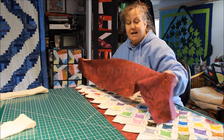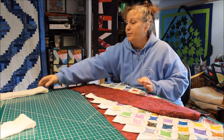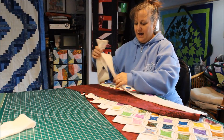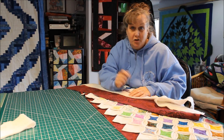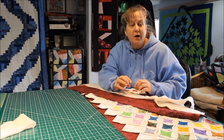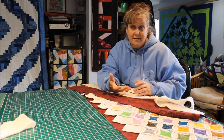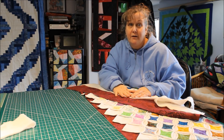First we want to take our border and lay it out, and on the wrong side of the border we want to take our 4 inch strip of batting and align it just a quarter of an inch from the edge, then we're going to stitch it down with some big loose basting stitches. You can do it by hand or just use your longest stitch on your machine. If you have adhesive batting you can just iron it to the wrong side of your border instead.